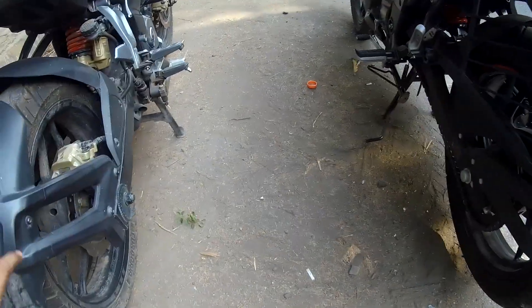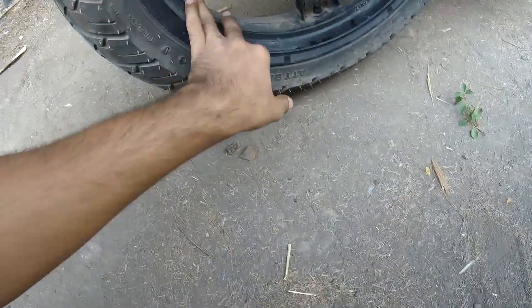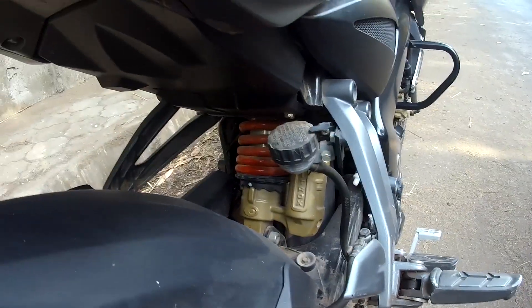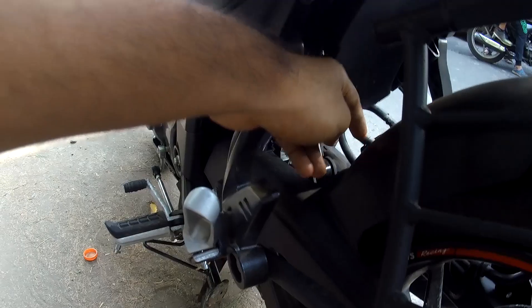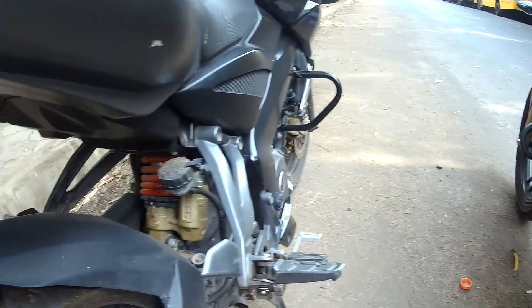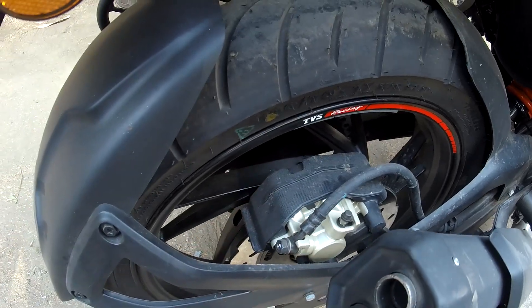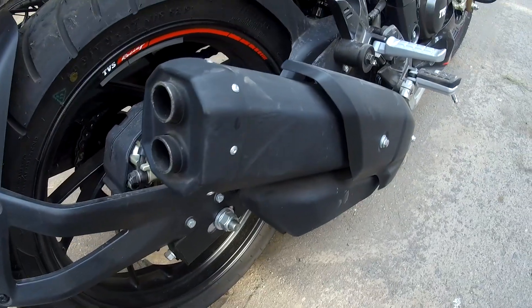On the rear, both bikes get twin LED strips that look similar. Both also get a rear tire of 130x70. There are racing strips on both as well. The Apache gets an adjustable monoshock, and they've introduced a monoshock protector on this version too.